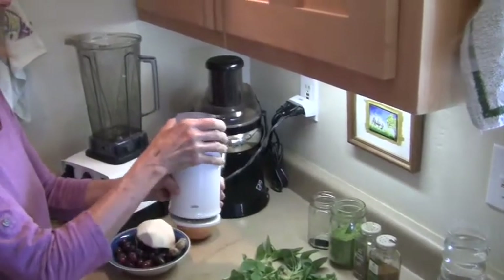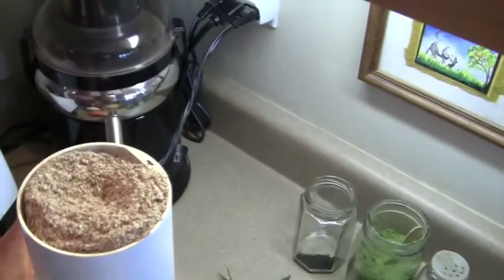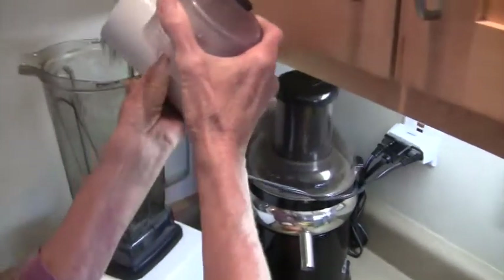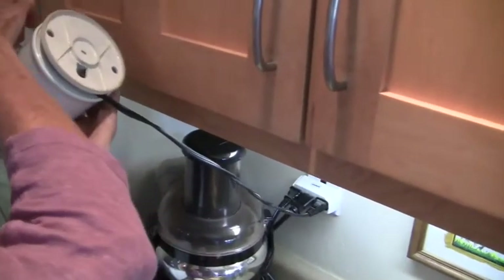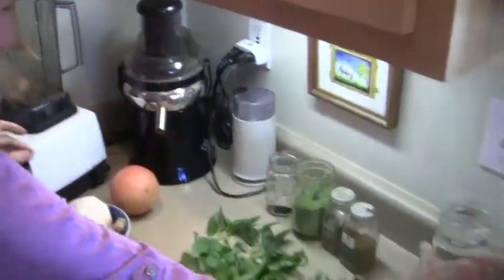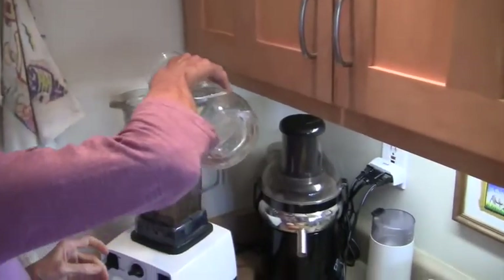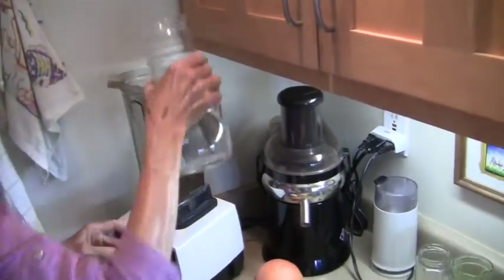So here we have the ground flax seeds — beautiful. And then we already have purified water, which I put in and soak it right away.